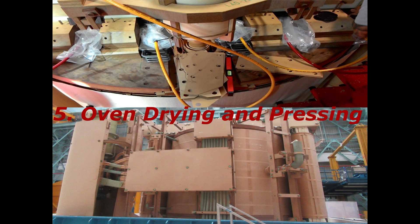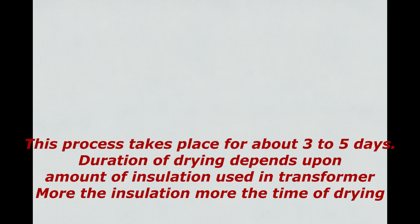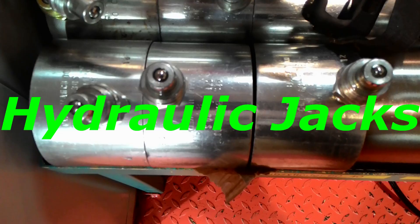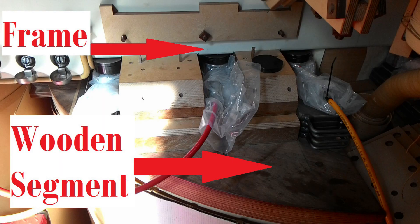Stage 5: Oven Drying and Pressing. Drying is an important stage to remove moisture from insulation. The most commonly used drying process is called VPD — Vapor Phase Drying system. This process takes about 3 to 5 days, and the duration depends upon the amount of insulation used — more insulation means more drying time. After drying, pressing is carried out. Once the assembled and dried transformer is taken out of the oven, pressing is done as per design parameters. Hydraulic jacks are used for pressing, placed between the frame and winding top wooden segments. Pressing is done to achieve the desired height and consequently desired improved impedance values.